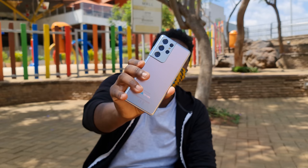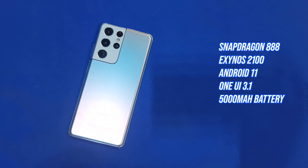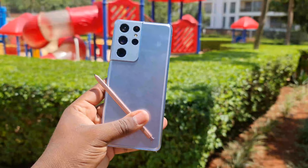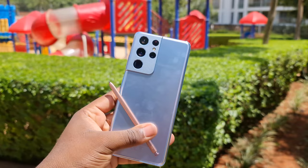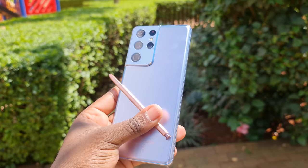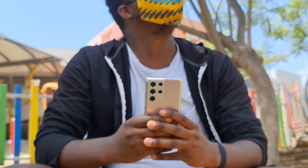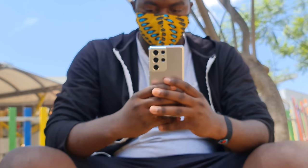Let's talk about the internals. The Galaxy S21 Ultra runs on the latest Snapdragon 888 chipset, or the Exynos 2100 depending on your region — Samsung is promising the Exynos to be 40% faster and more efficient. I can't quite verify that claim until I have both variants side by side. That said, I have not experienced any lags, throttling, or battery issues since picking up this phone.